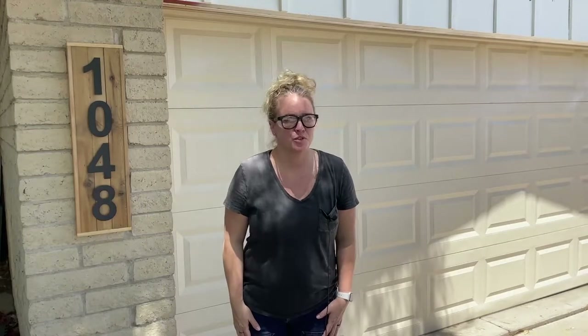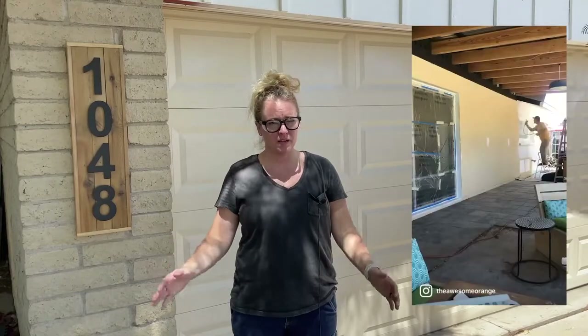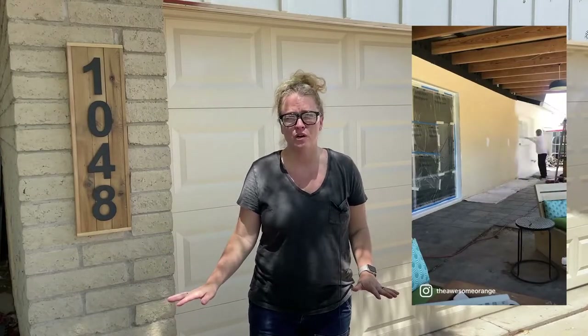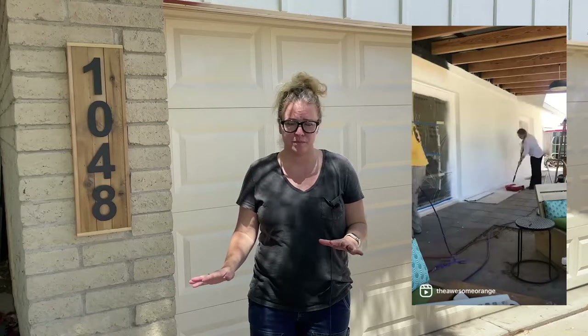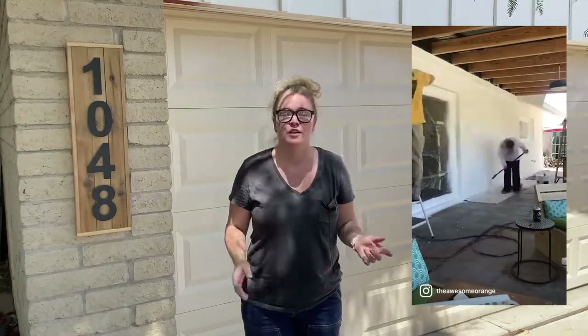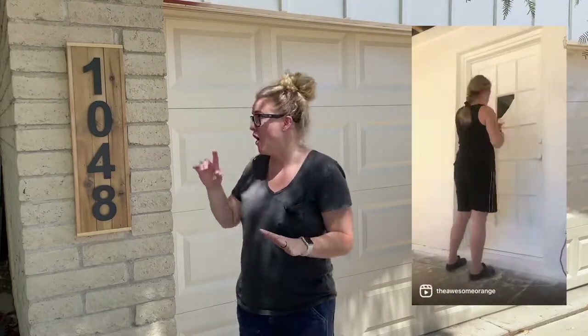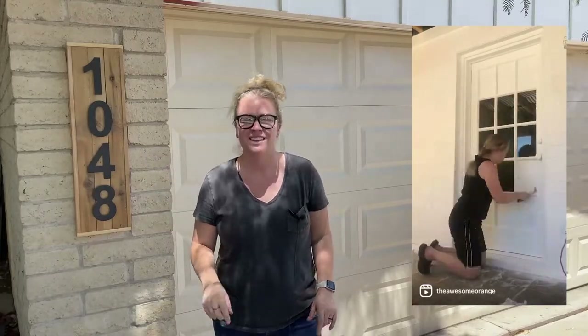Howdy! I'm Sadie Mae with The Awesome Orange. Have you ever had a project that you just kept putting off? Well, I painted my house white a couple of months ago, took my old house numbers down, and never put them back up. Then I got a notice that I needed to have them back up by, well, today. So I'm going to show you how I made this awesome address sign from start to finish in one day. Let's get started.